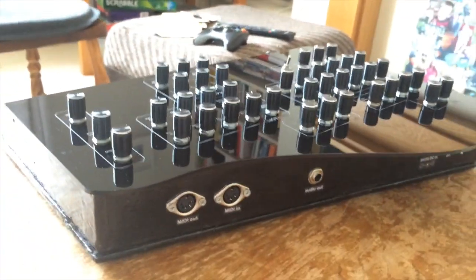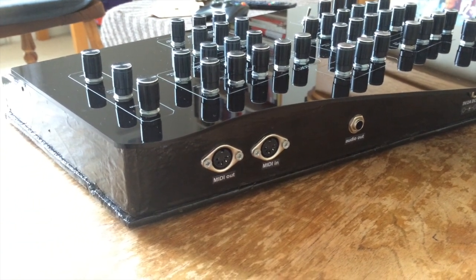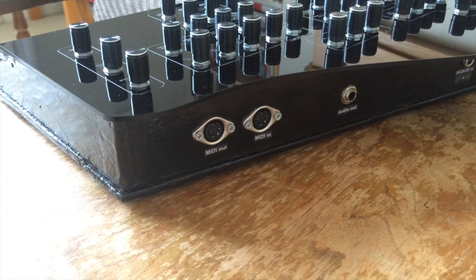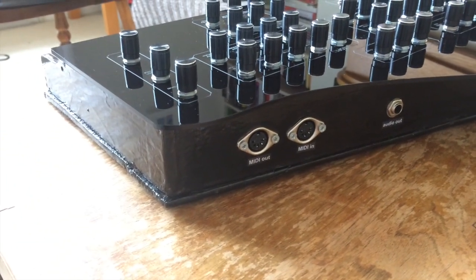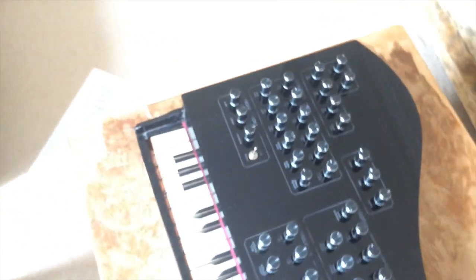It's got MIDI in and out, so this allows two things. It allows you to trigger and control the internal sound engine of the synth via external MIDI software — via another MIDI keyboard or a DAW. And MIDI out allows the device to be used as a standard MIDI controller. I'm going to use a completely separate video to highlight how the device can be used as a MIDI controller.